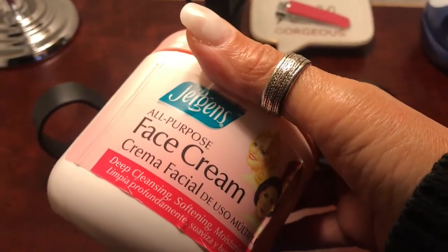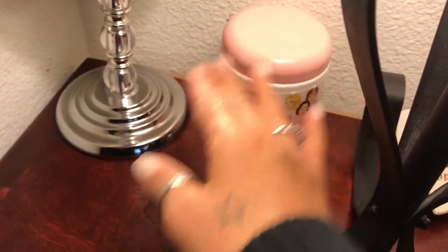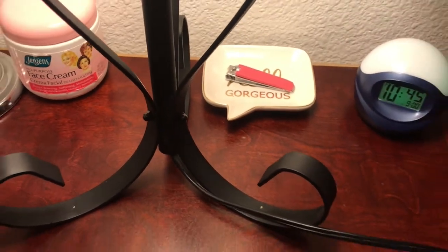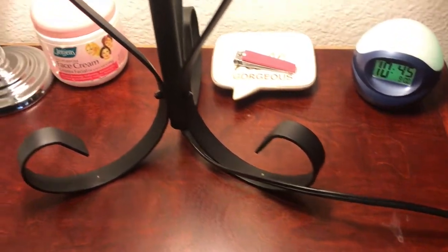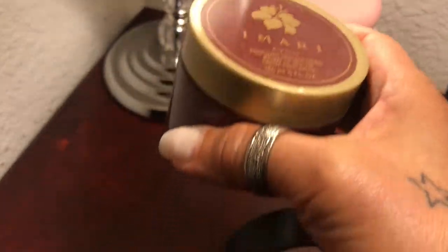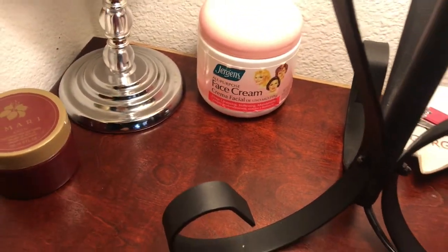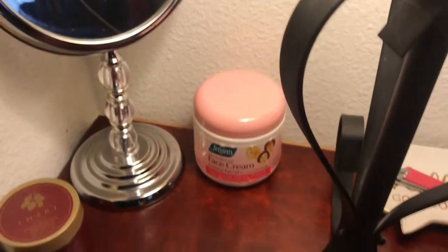My face cream I normally keep on here. I'm not sure if I want to keep it here on the nightstand or put it in my drawer. I'm not trying to make this look really glamorous or pretty, guys — I'm just trying to make it look functional, because there are certain things I need to keep on here on a daily basis. And here is some Imari lotion by Avon. I'm going to speed this up so you guys can see what I do and then you'll see the end result.